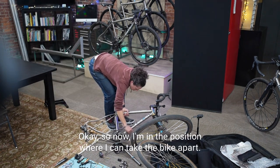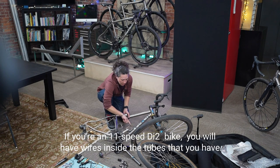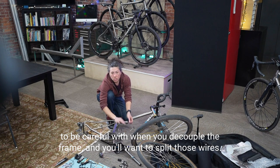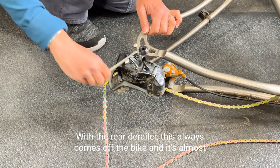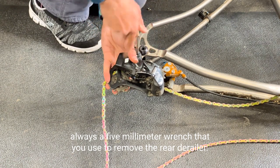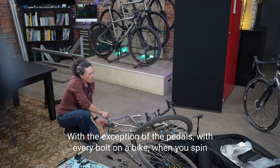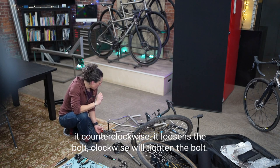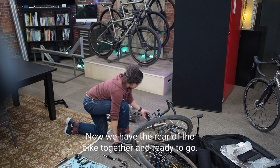Now I'm at the position where I can take the bike apart. If you have an 11-speed Di2 bike, you'll have wires inside the tubes to be careful with when you decouple the frame — split those wires first. The rear derailleur always comes off the bike; it's almost always a 5mm wrench to remove it. Counterclockwise spins it off. With the exception of pedals, every bolt on a bike loosens counterclockwise and tightens clockwise. Now the rear of the bike is ready to go.